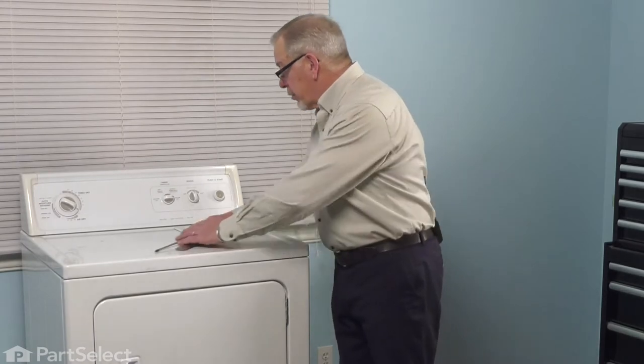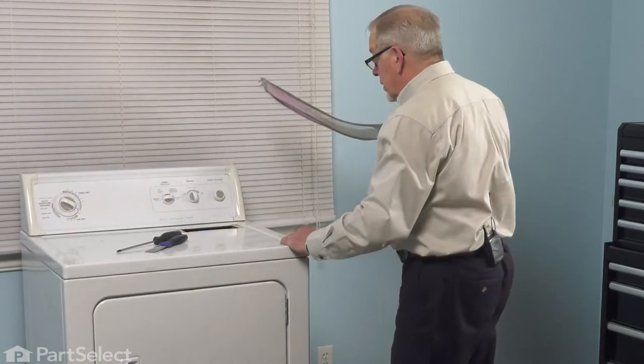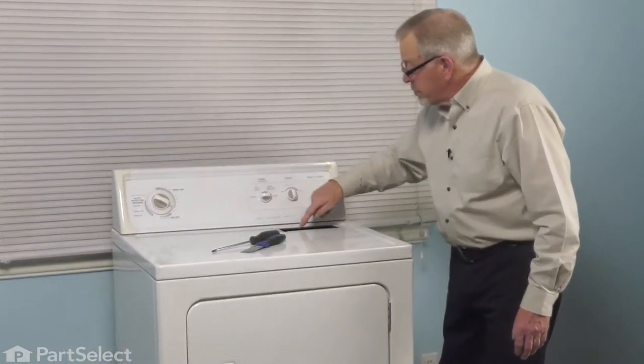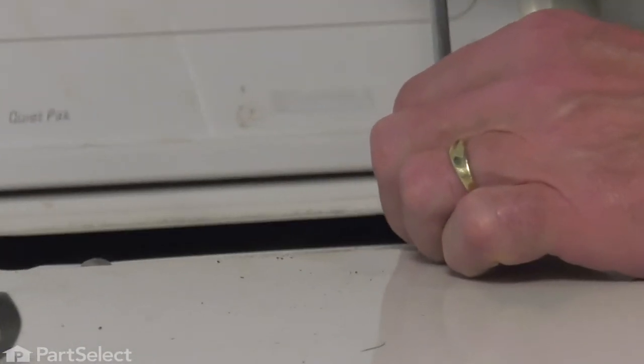Now, with the power disconnected, our next step will be to remove the lint screen. Simply slide that out and set it aside. Next, we're going to remove two screws that are located near that opening. We want to make sure that we don't drop those down inside.